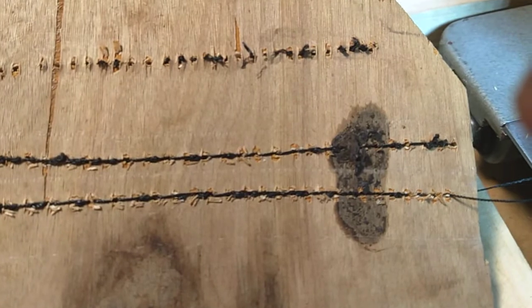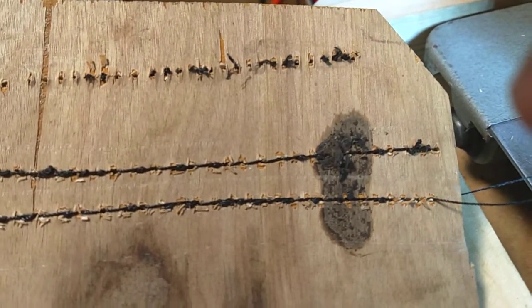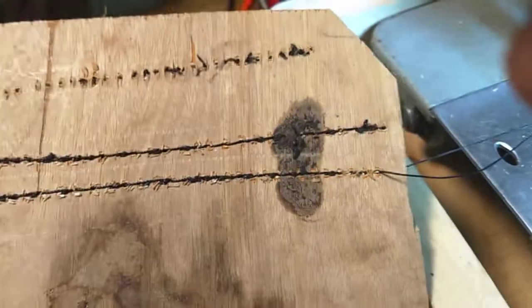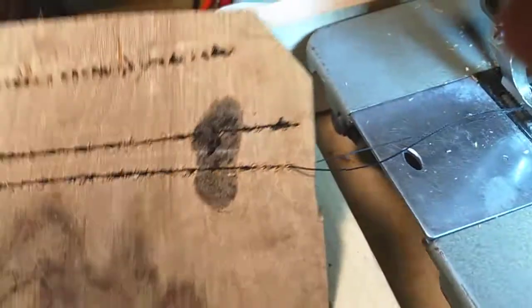Looks like it needs more top tension, but I think that's about it. I don't think I can put any more in. Okay, that's about it — not too bad.